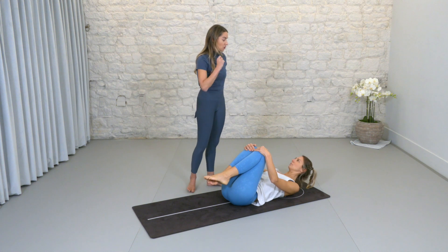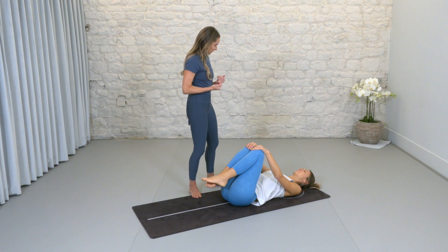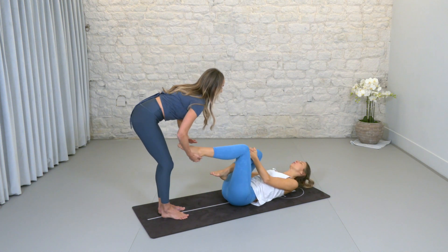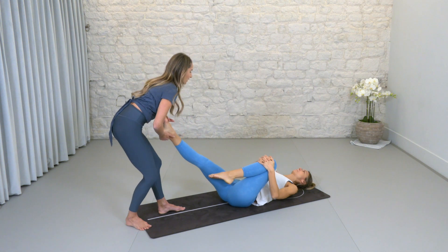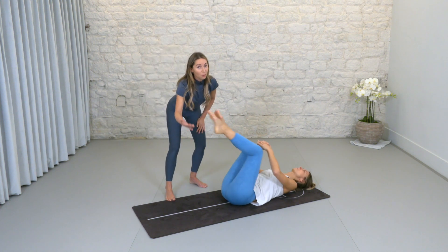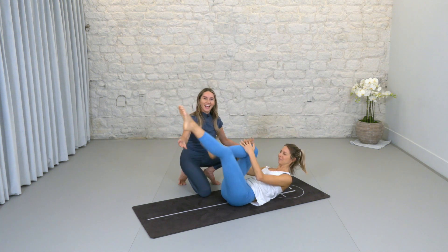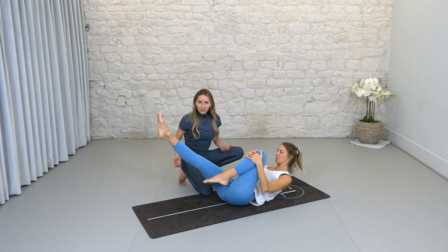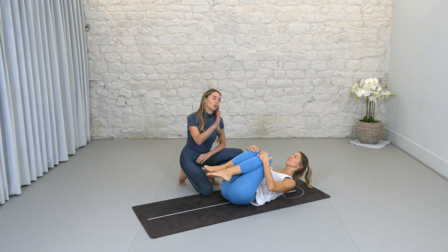We've got the series of five abdominals — we're going to do all five today. If you're sensitive in the neck, keep the head resting the whole time. Bring both hands over the right knee. Exhale, reach the other leg out, hug the knee in — inhale switch, exhale extend. Breath in to switch, exhale long leg — imagine you're sliding those legs along a little glass sheet, aiming for 45 degrees, no lower. If you're ready, lift the head, neck, and shoulders and go on the flow — inhale switch, exhale switch. Scoop deeper, hug the knees to the chest, and always rest the head all the way back with a roll side to side.